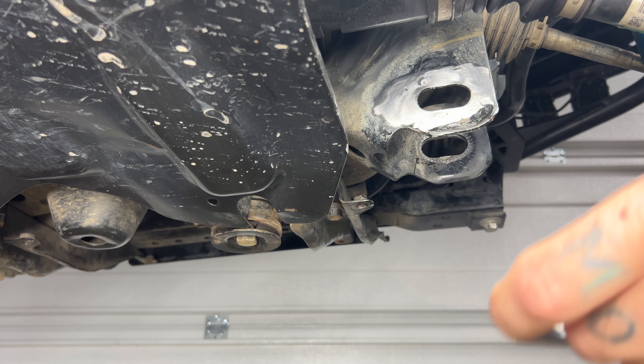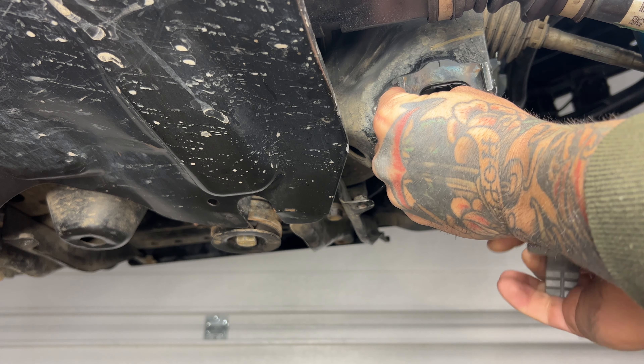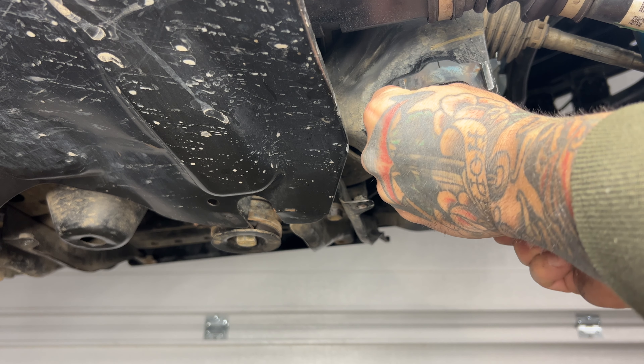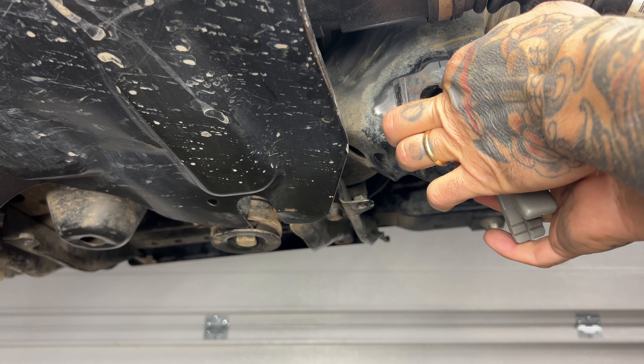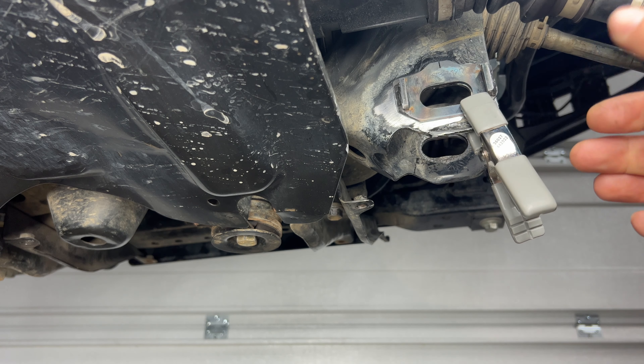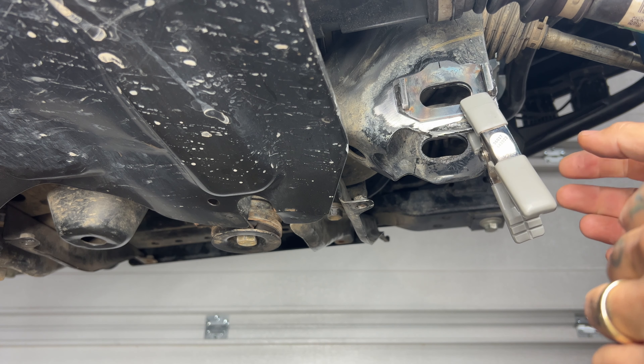I'm going to do the same on this side — tack weld it and make sure everything lines up. Before I start welding everything out fully, I want to make sure everything is good. I'm going to land my bolt and line them up to see if they move around and are nice and even.